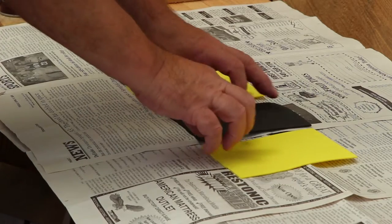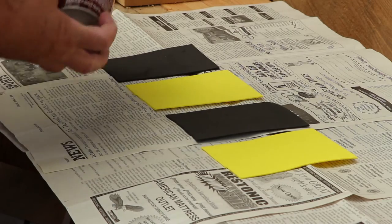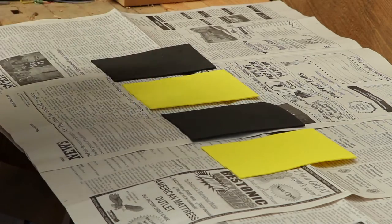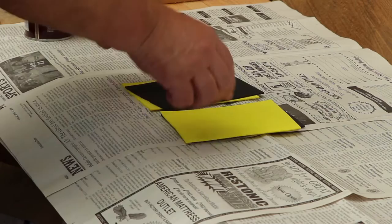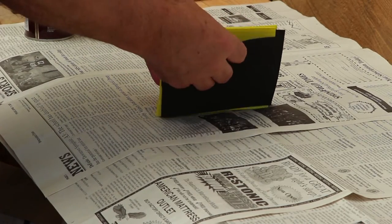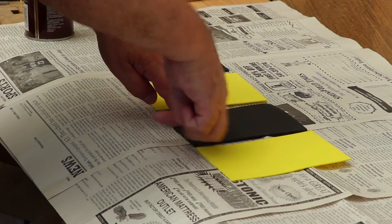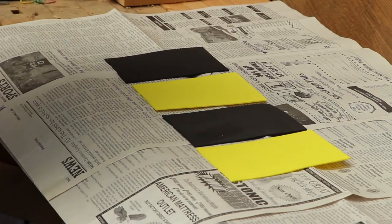I'm outside where I can spray this — it has quite a few fumes, this spray adhesive. I'm using Super 77 from 3M. I've got these laid out in a particular order so when I spray them, I can fold the two outer ones over, spray those sides, fold them all together, and I'll have black, yellow, black, yellow. I always work from the outside in to make sure I always get them in the right order.